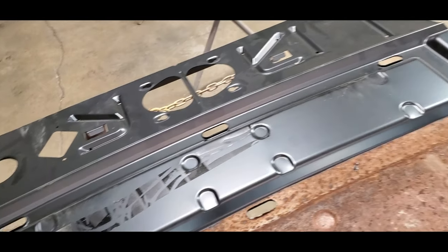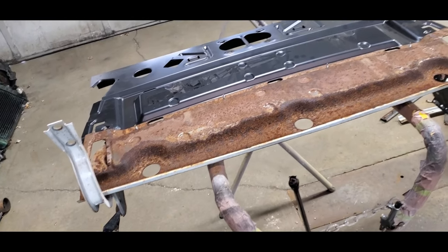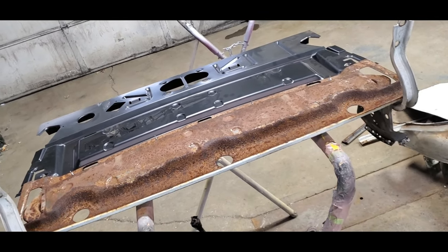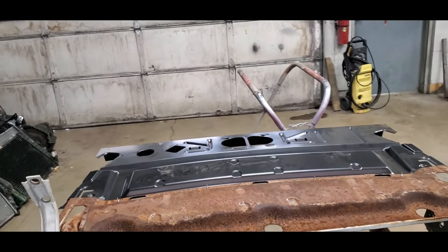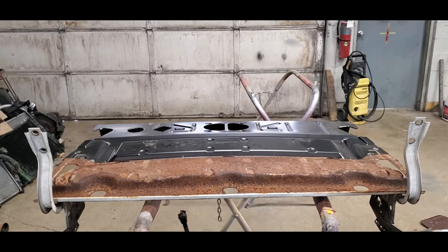This is going to come together good. It's going to go on the car. We'll make another video once we get this mocked up in the car and get the panel on top of it. Stay tuned for more. We'll see you in a bit.